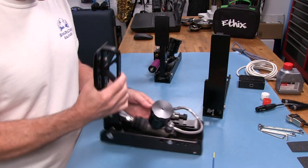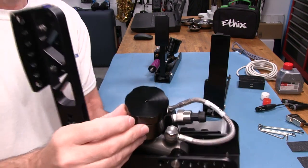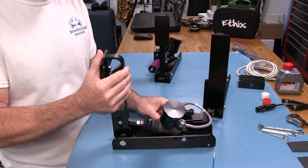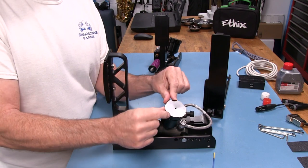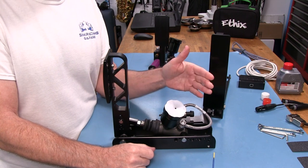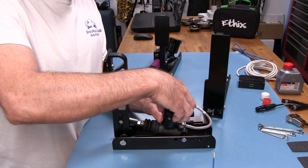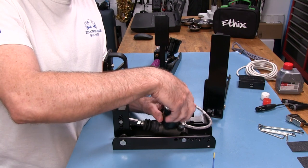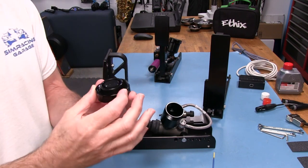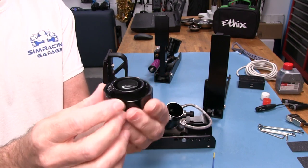We have our Tilton master cylinder here. The reservoirs are aluminum with nicely machined aluminum caps and a little weep hole. The system ships with fluid already in it — they put tape on top to keep it from splashing during shipping. You want to check the fluid level when you get these. The cap just pulls off. It's DOT 4, so be careful — it's very corrosive on metals, paints, and finishes.